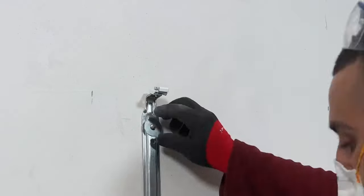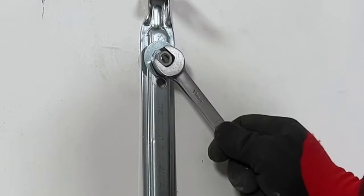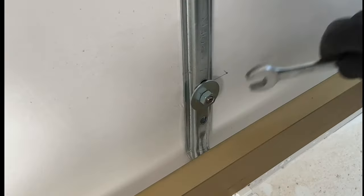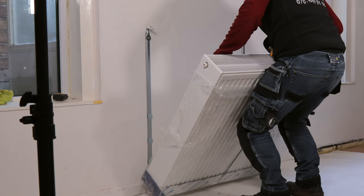Then attach the radiator bracket, tighten it carefully and make sure it is secure. Place the radiator 2 mm higher at the vent, but make sure it hangs vertically level.